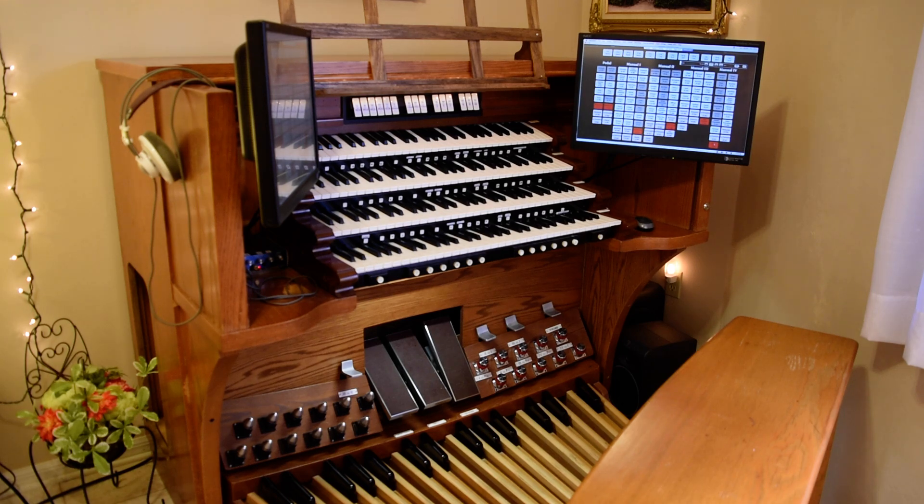Starting out in 2008 when I purchased three manuals — the top three on this console — where each manual has those square thumb pistons which are basically micro switches that have a clicky feel to them, but not very pipe organ-like. But certainly 100% functional, and each keyboard has 20 presets, which is more than enough than anybody would really want to need.